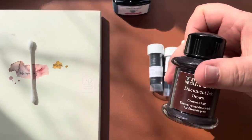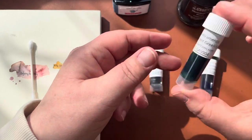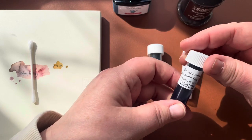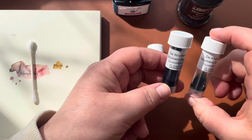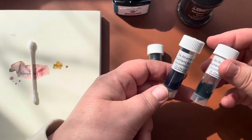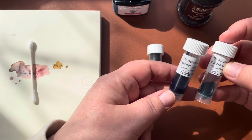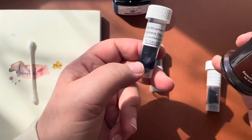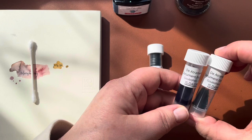I started investigating and De Atramentus actually makes an ink called Document Green Gray. I also got a sample of Document Fog Gray — I got both from Goulet Pens for a couple bucks. You can get a sample of the ink; I've already used this quite a bit and I really like it. A bottle of ink can be anywhere from $10 to $30 and if you don't end up liking it, it's a waste of money — so it's great to sample.